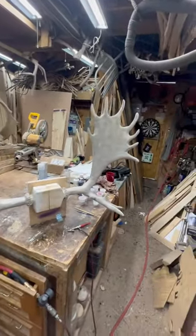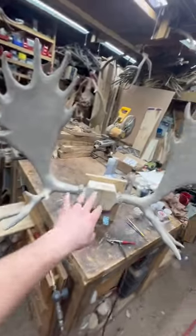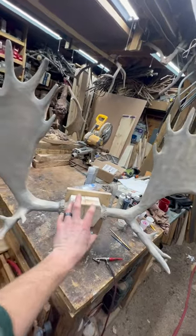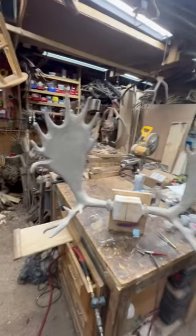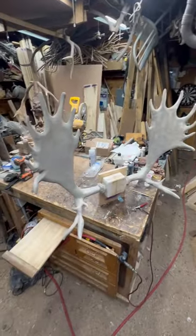Now they're in primer and they're ready for that airbrush detail work that'll hopefully bring them to life. We're going to do something totally different with the mount here in the center before they're fully complete, but I figured I'd just give you guys a quick update. Be sure to give me a follow and I'll see you guys later.